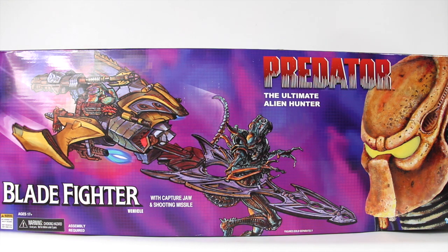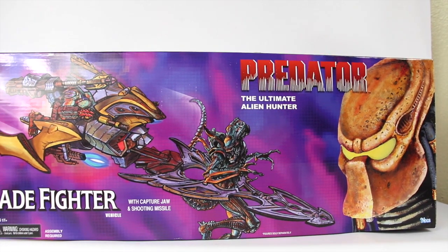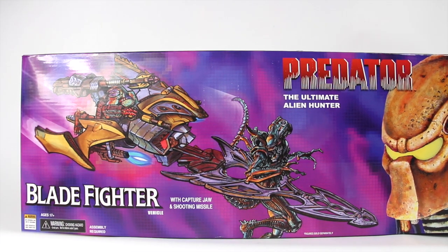For the Predator figures, we're going to be taking a look at the Predator — it says the ultimate alien hunter blade fighter with capturing jaw and shooting missiles. This is something that's really cool. It's got that retro vibe style box image to it, and that picture right there, the Predator looks really cool. You've got to see it in person to really appreciate this.